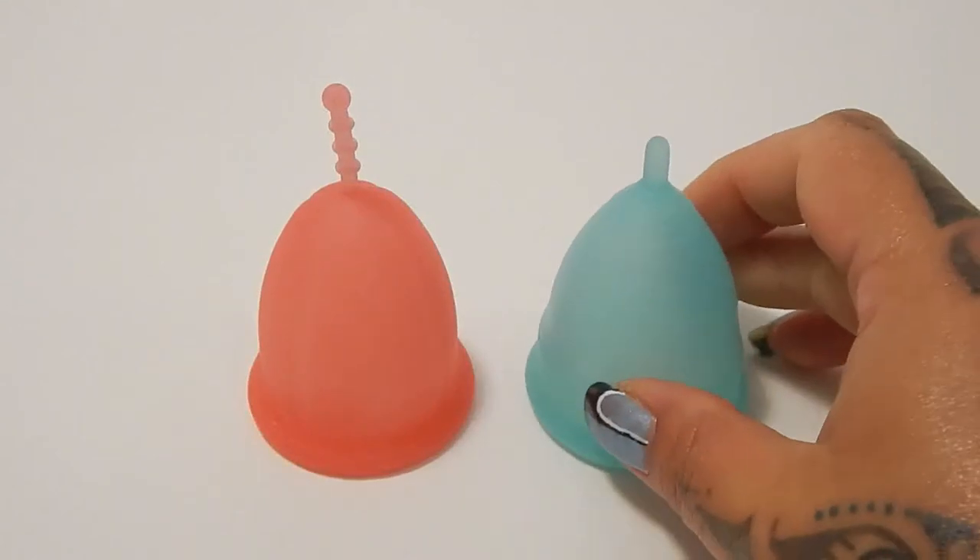And that was the Sibel Cup and the Blossom Cup, both in a size large.